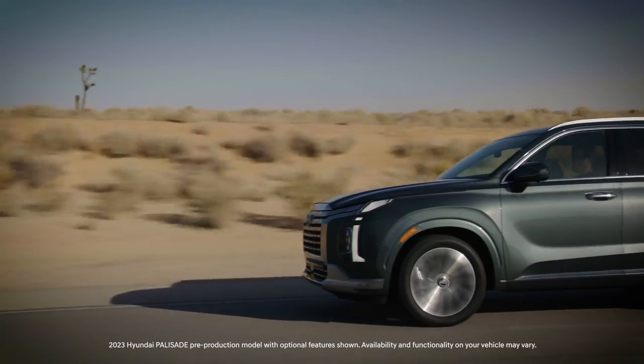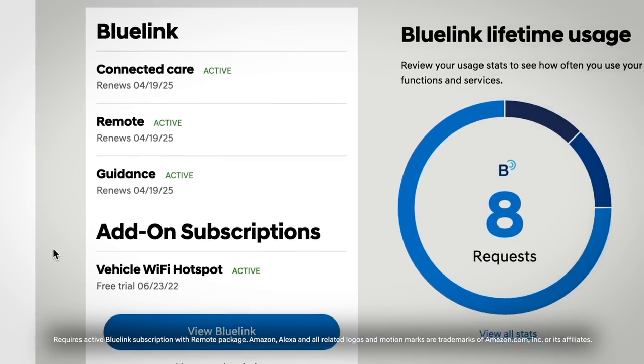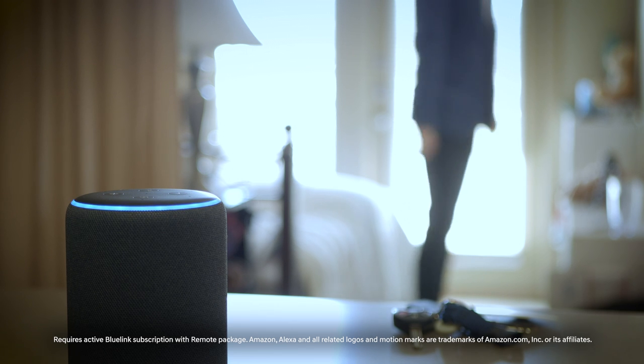The Hyundai Bluelink skill for Amazon Alexa allows you to perform multiple vehicle functions using Alexa-enabled devices. It requires an active Bluelink remote package, an Amazon Alexa account, and an Alexa-enabled device.